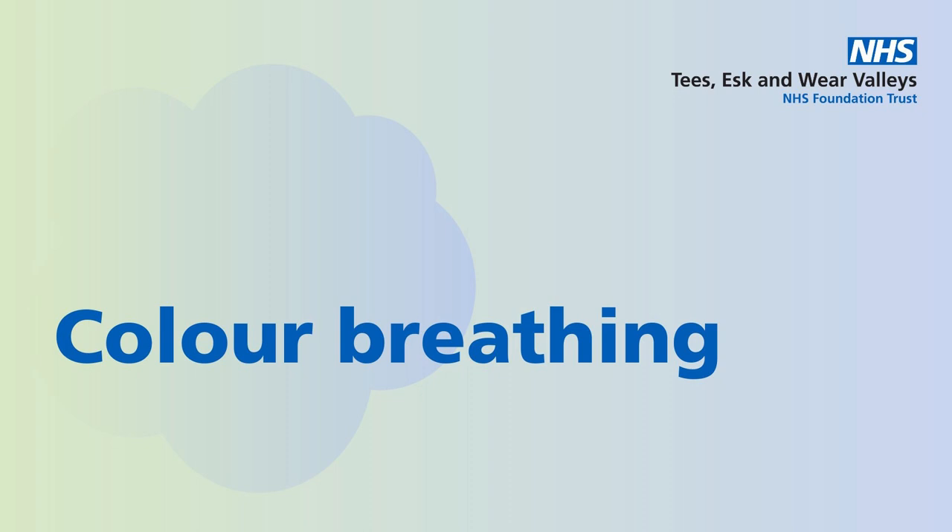Any time that other thoughts, images, sounds or sensations come to mind, just notice them. Then gently bring your attention back to your breathing and your colour.